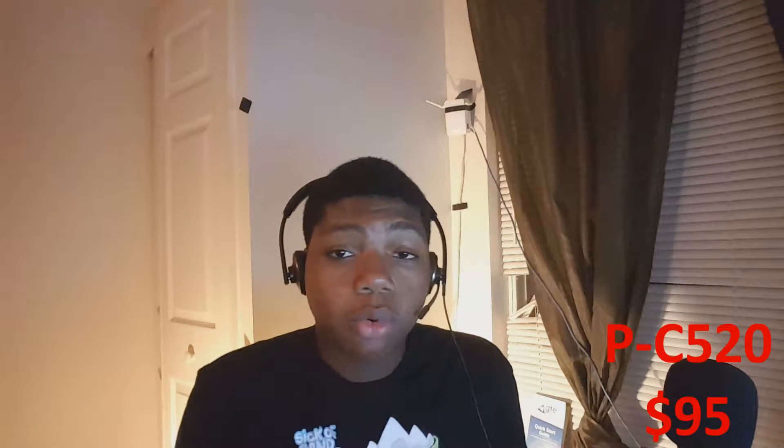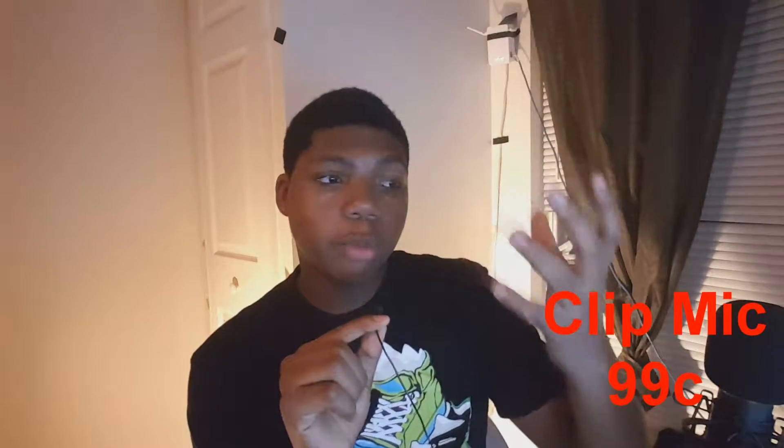This is the clip mic — it's 99 cents on eBay. It sounds similar to the Platonic C520s, just a little bit lower, and you will have to bump the volume in post-editing since it's so low. I can't fully gauge the potential of this mic — I don't know if it's because I'm using it on my computer or if this mic just isn't getting enough power. To get a good sound out of mics you have to have efficient enough power. To me it sounds okay and could be used as a starting YouTube microphone.